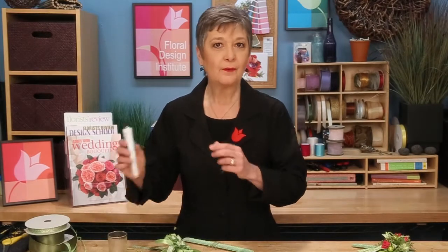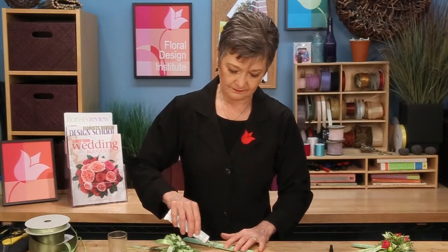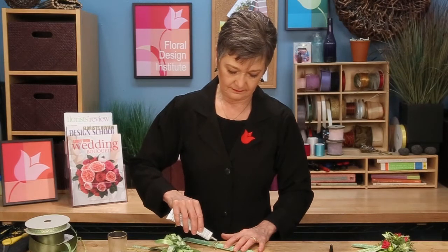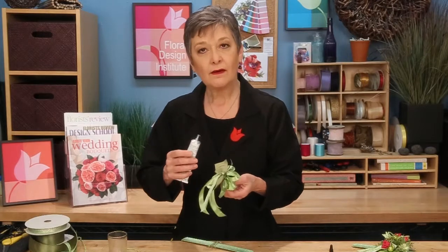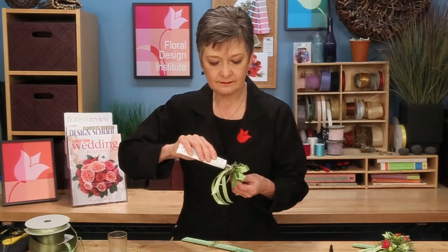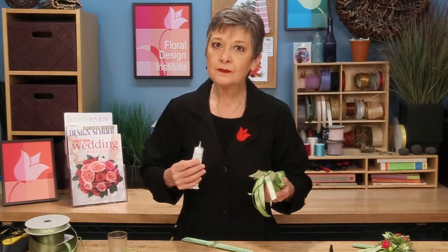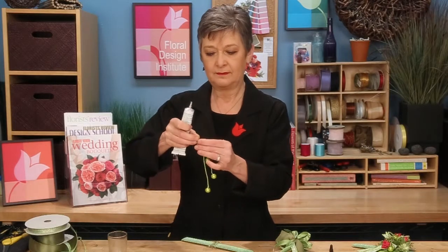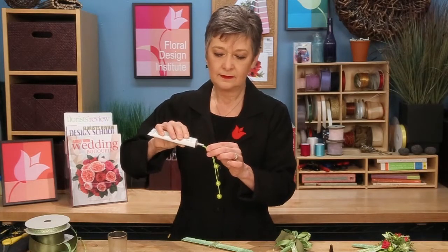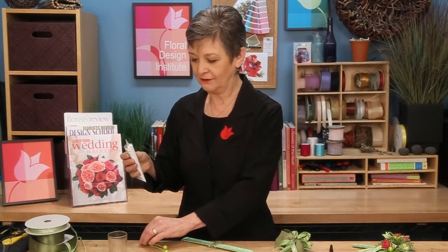To secure the pieces, apply Oasis Flow Adhesive on the tab and let it begin to set. Then place it on the back of the ribbon and let that begin to set. The glue to glue bond is going to be the most secure, but you want it to start to dry out a little bit — it will set better. For the bangles, add a little bit of glue on the end and set it aside to dry.